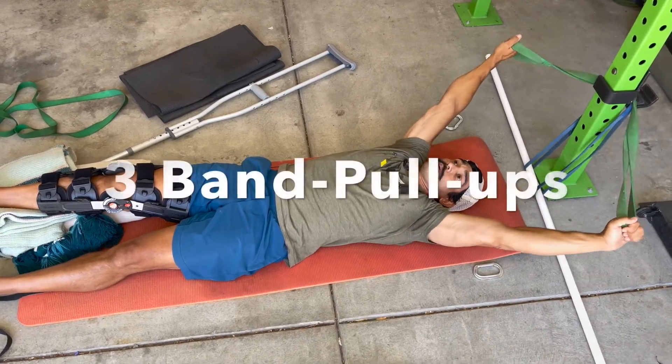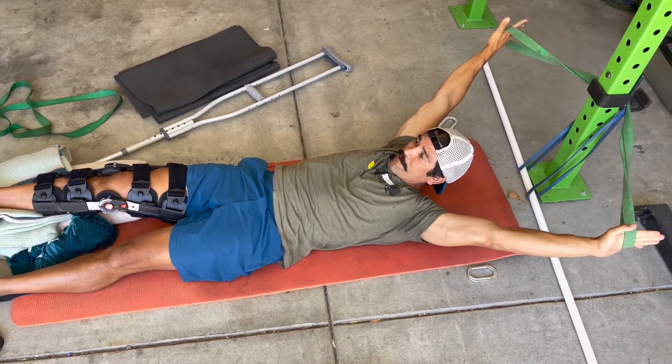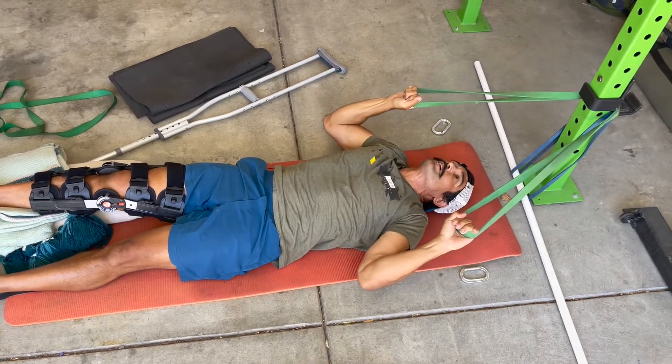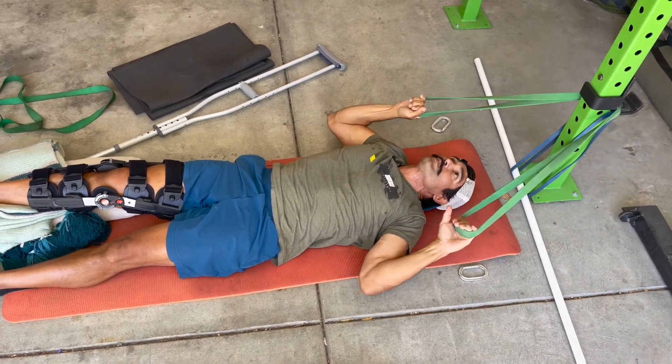It's gonna be three pulls — as much as I can, extending out as if I was hanging from a pull-up bar. Pull as far as I can without moving my body toward the bar. That's my three pulls.